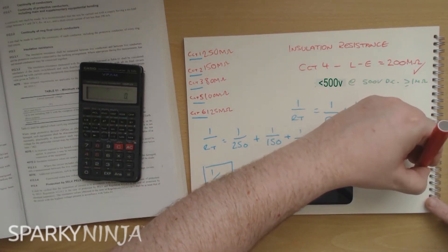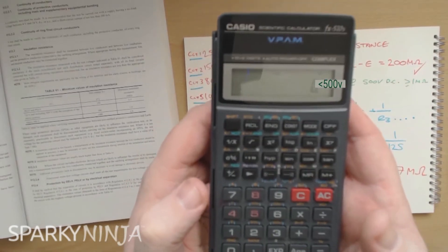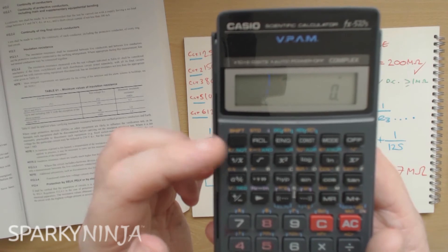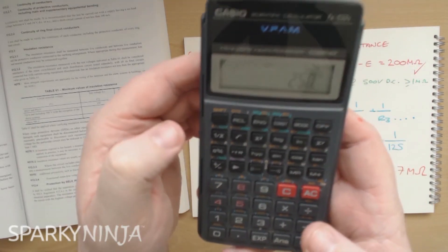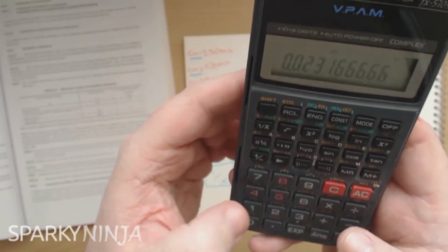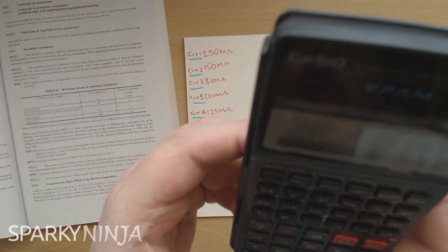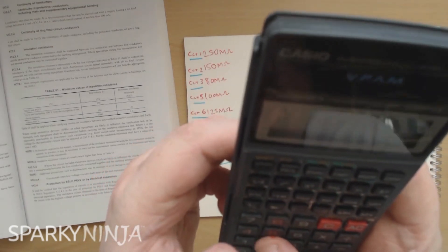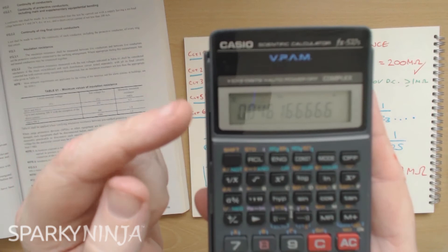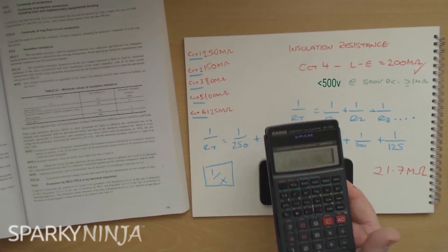So I've calculated 21.7 megaohms, I'll jot that down. Just to check, let me do it on this one - it's not lit but let's do it again. On the iPhone there's no Shift - it's just hitting the 1/x button directly. So: 250 1/x, plus 150 1/x, plus 80 1/x, plus 200 1/x, plus 100 1/x, plus 125 1/x, equals 0.046 - that's 1/RT. So one more 1/x and I get 21.66, which rounds up to 21.7. So it works.